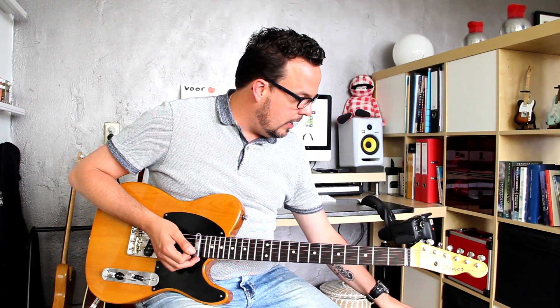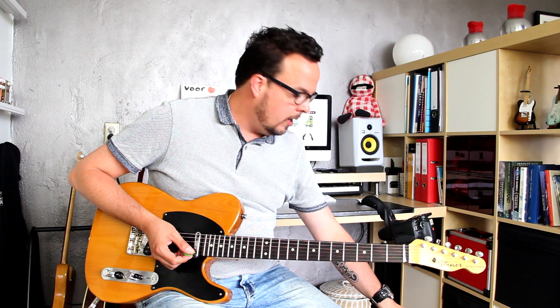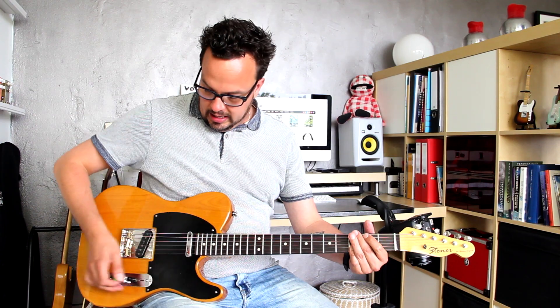Now just for reference, I'll let you hear the clean sound again, and then explore the red channel first — first the LED mode, then I'll switch to FET and then the neutral mode. I'll do the same thing for the three settings on the green channel, so you have an idea of what this thing is capable of. Okay, so here's the clean channel.